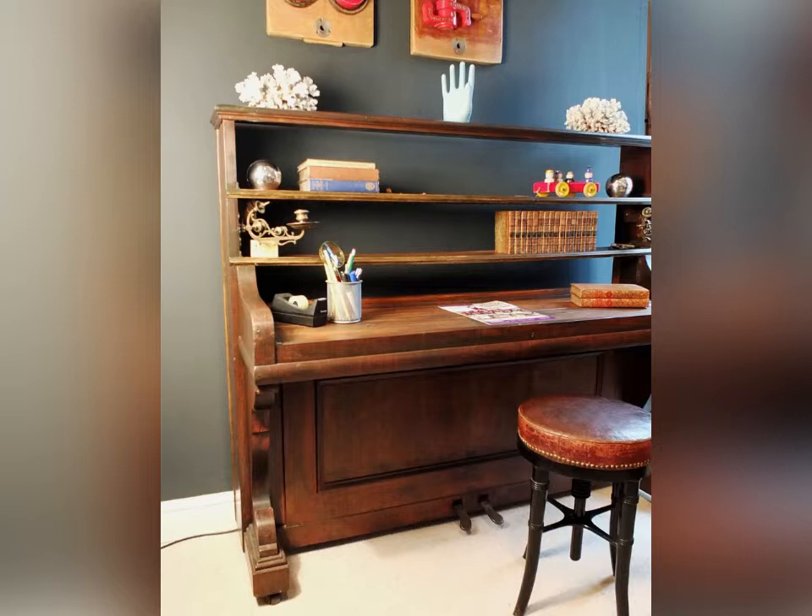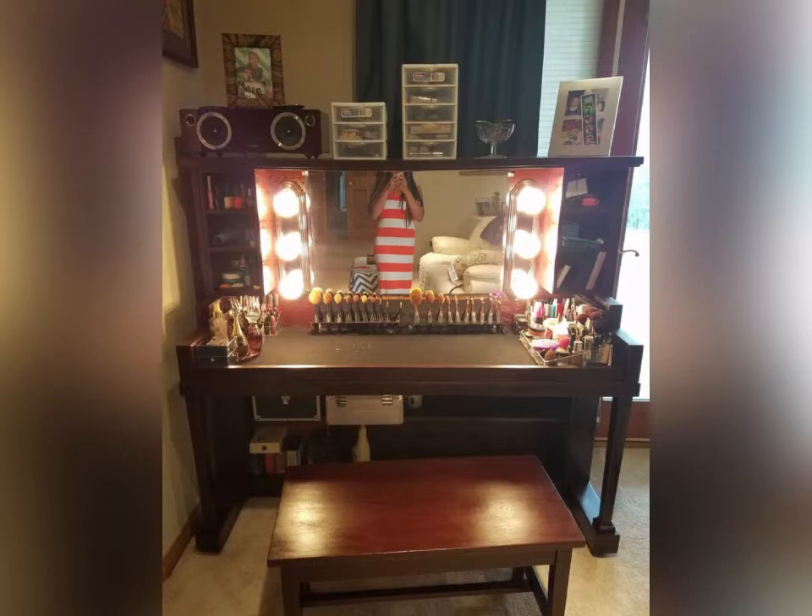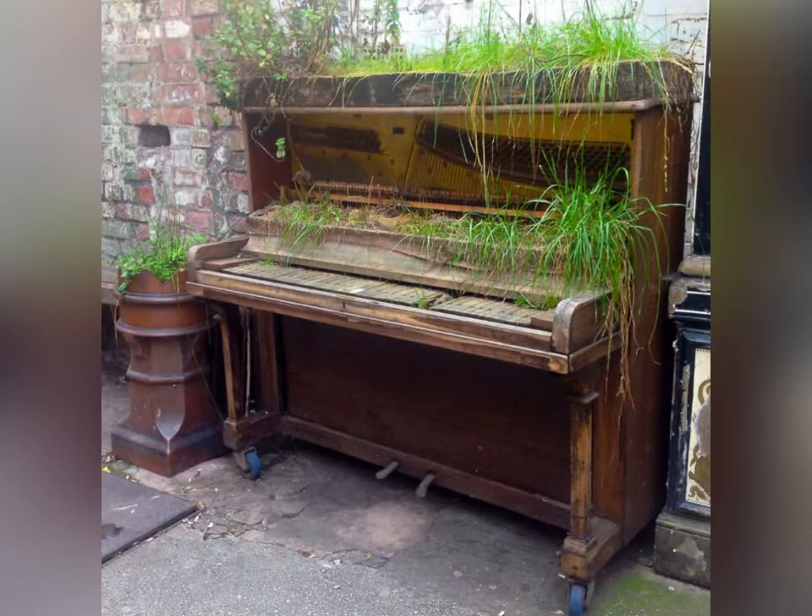And maybe go to IKEA and buy those lovely makeup bulbs and put a mirror where you'd put your sheet music. So it's a lovely little makeup station — just a bit of thinking outside the box.